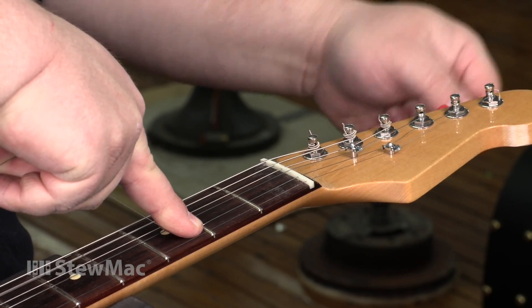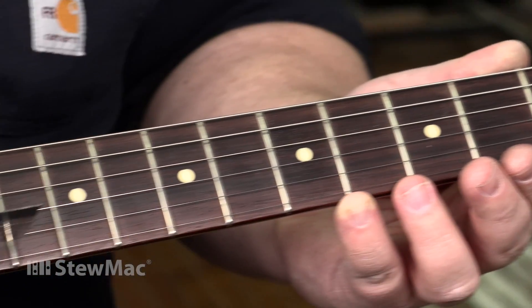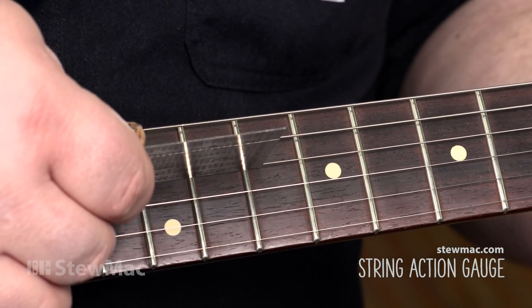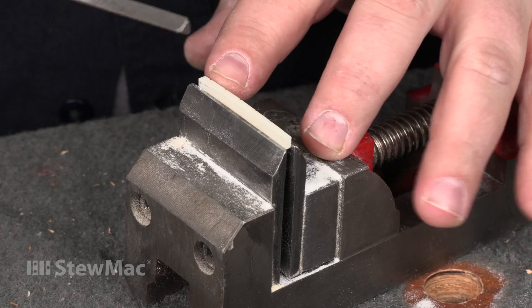I have the guitar strung back up to pitch. I need to check my first fret action and my twelfth fret action — you want to go down and check each individual string. This looks good. We're ready to shape and polish this nut.